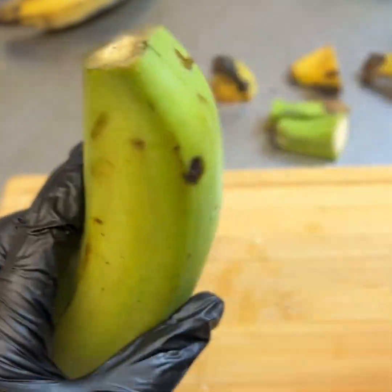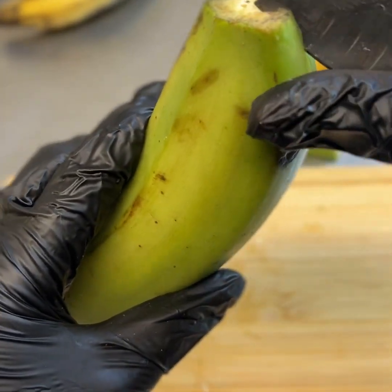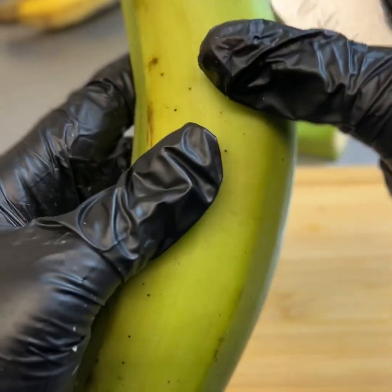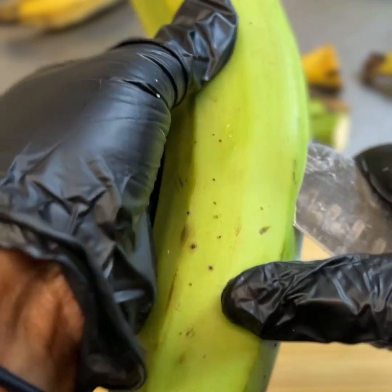Now I'm going to show you how to peel a green plantain, which is much harder. You're again going to take your knife, hold it very firm near the blade, and make a straight cut down the corner of the plantain once again.